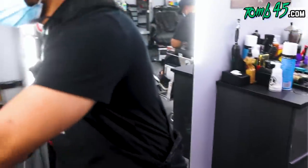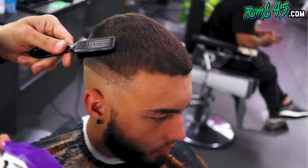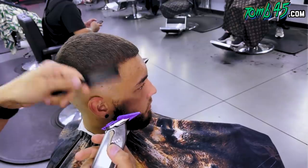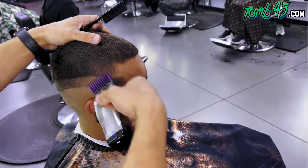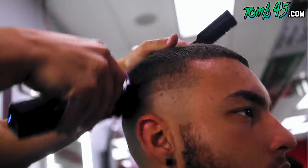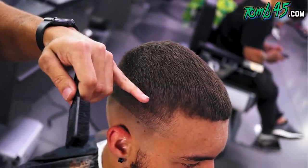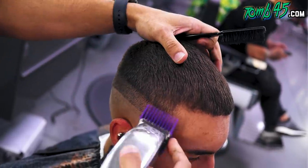Swap guards now — number two. Anytime I go down to the number two, I switch from my comb to my brush. I feel like the hair starts to get a little shorter and thinner, so make sure we start using number two. Still coming in at an angle — each time you go, just make sure you're going further and further down. Gonna go ahead and close it — number two all the way closed.